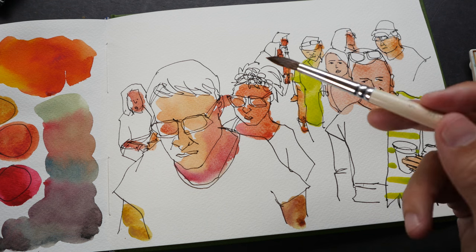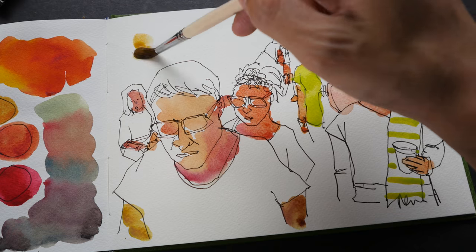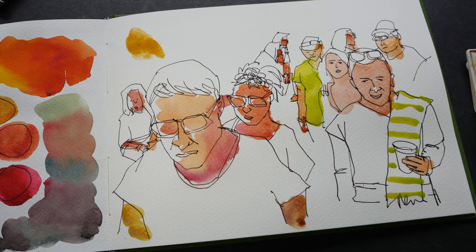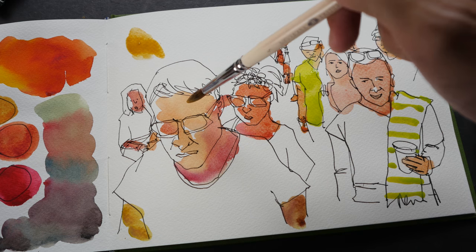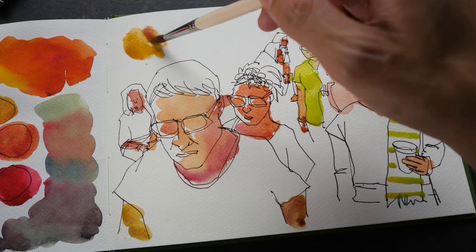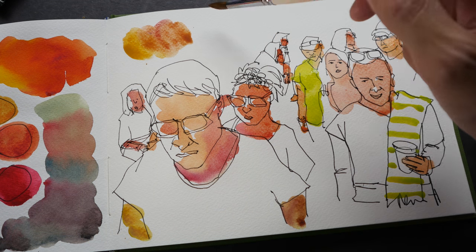I usually mix skin tones like this with yellow ochre and a warm red. Let me show you right now. This is yellow ochre, which is a muted yellow. You can see that this color is already quite close — I just have to add a tiny bit of red to it and I can get some really beautiful skin tones.